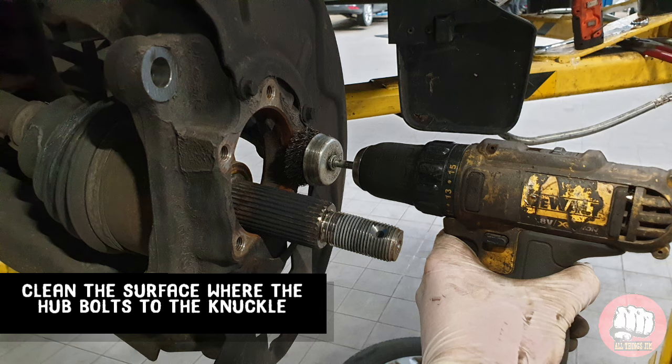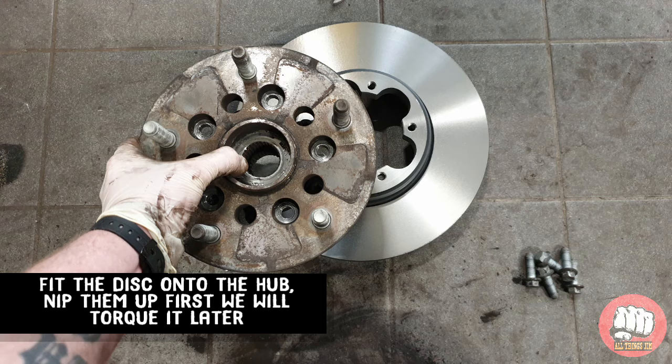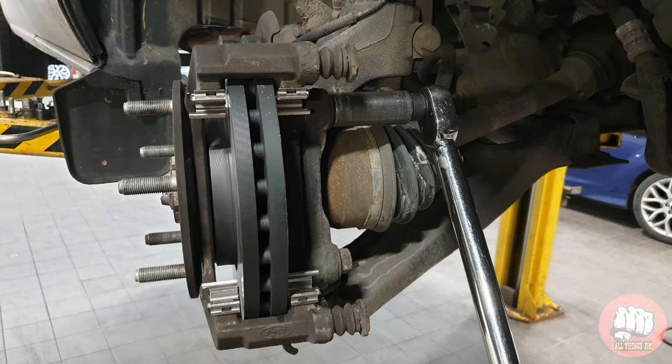Use your wire brush to also clean the surface where the hub bolts onto. Fit the hub onto the new disc, just nip the bolts up to start off with — we will torque them up shortly. Once you've built it back up, torque the 21mm caliper carrier bolts to 180Nm.